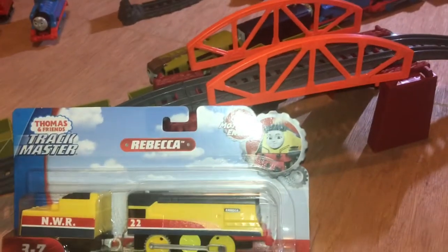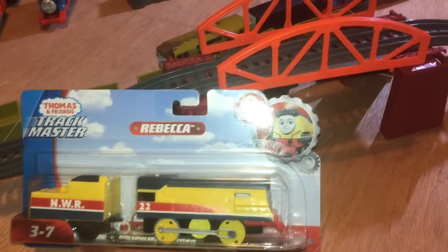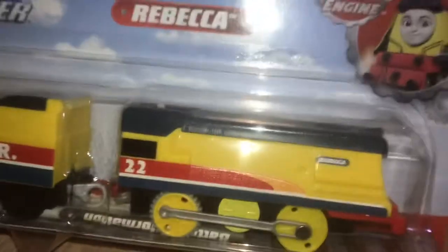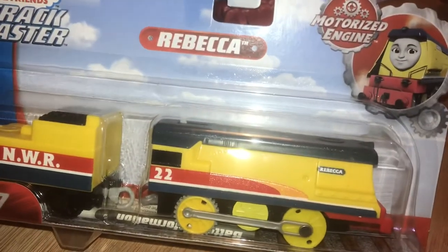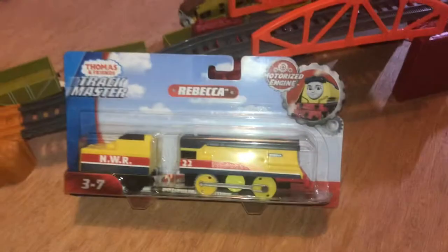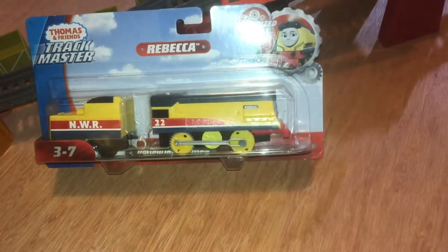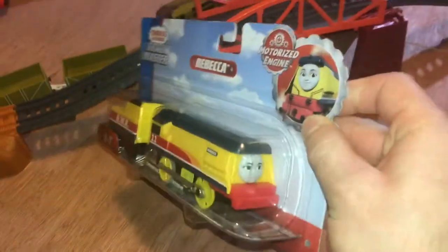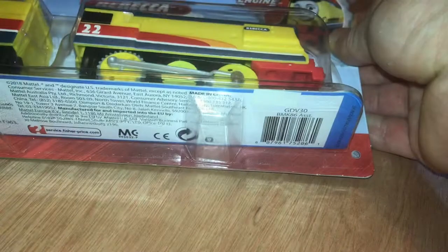Hello everyone, welcome to Head Sword of Toys, and today we're doing a video of Rebecca. We got Rebecca from a Croydon shop and we paid 12 pounds at the local store. Now we're gonna unbox it — there's gonna come a new collection and I'm sure you guys know how to change the batteries. Let's get her out of the box first.